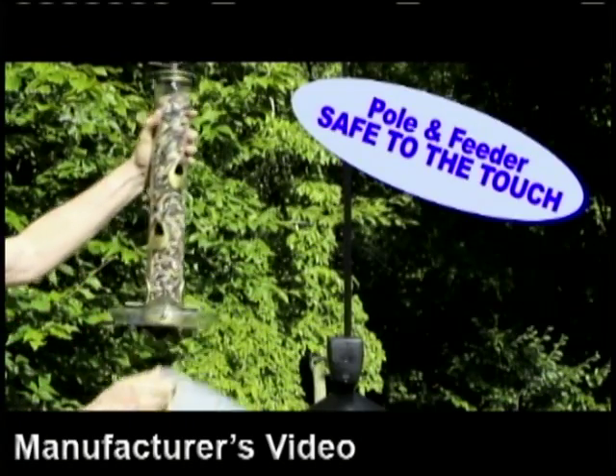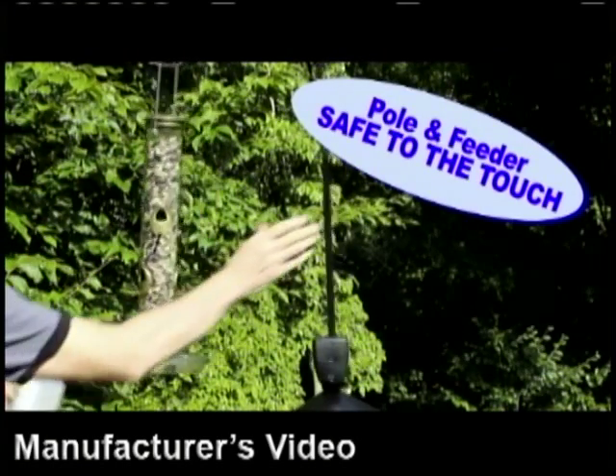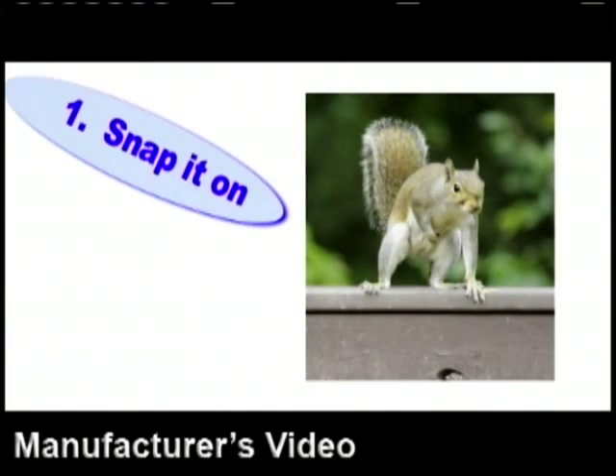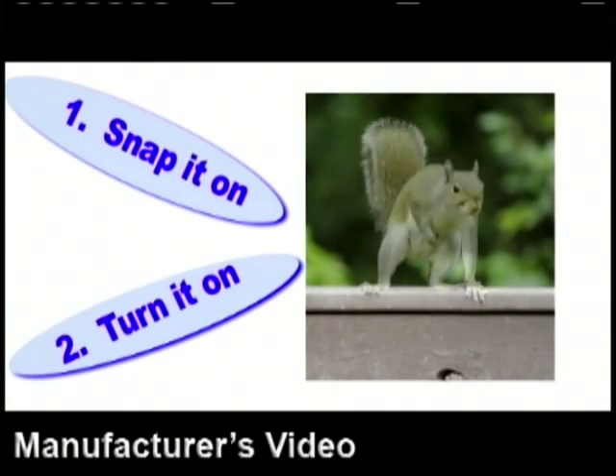and turn it on. Now check this out. The pole and the feeder are safe to the touch at all times. Even a casual touch will not shock you. Just snap it on, turn it on, and the squirrels are gone.